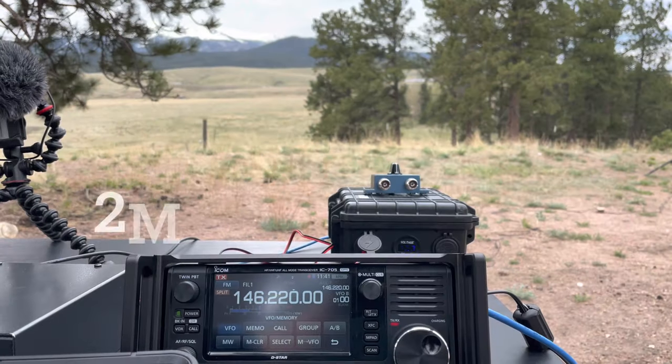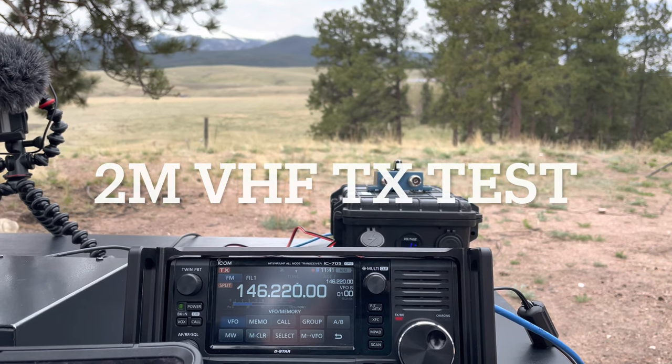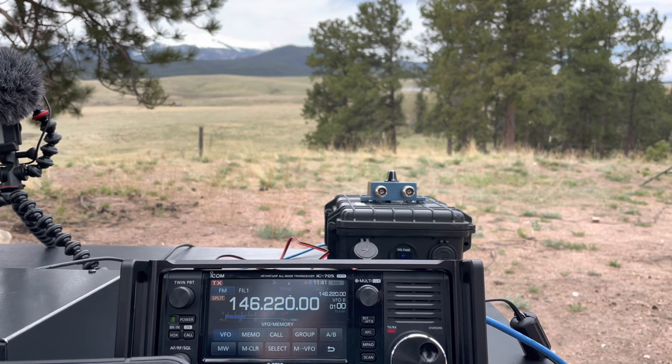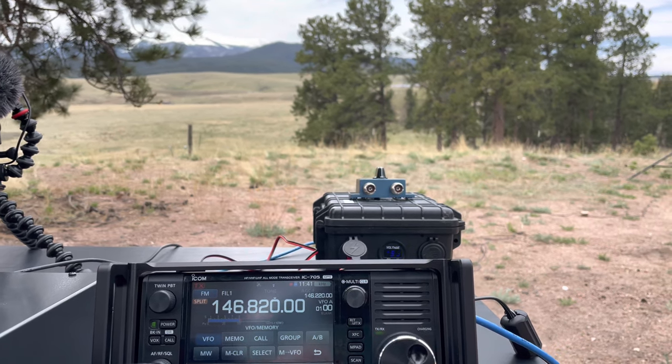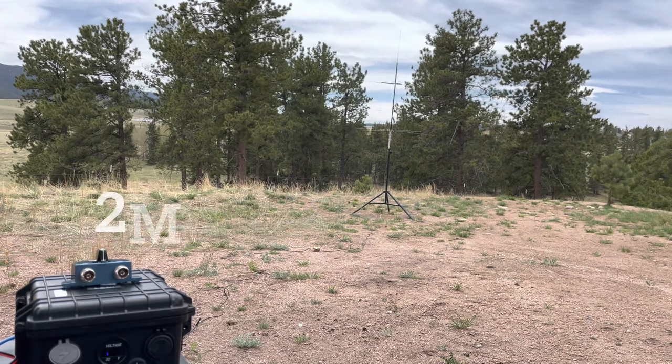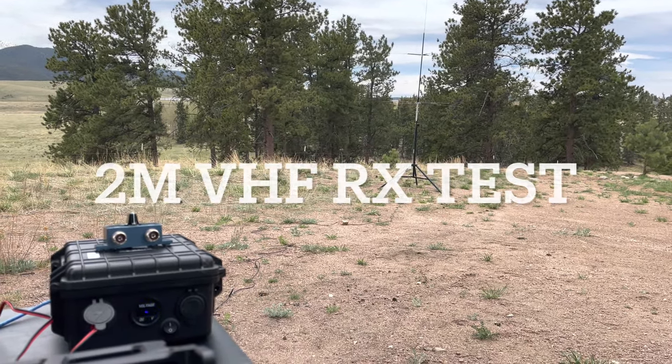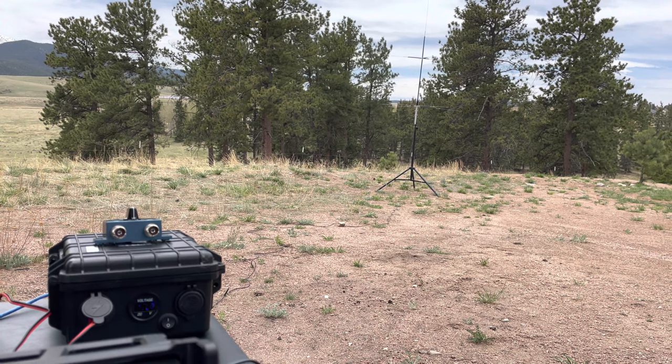This is Kilo Zero Foxtrot Yankee Romeo on the Mark Repeater, testing out a new antenna. One, two, three, four, five — can anybody come back with a radio check? Response: K0FYR, Kilo November Zero Mike Alpha Papa — loud and clear, full quieting, no static, strong signal.